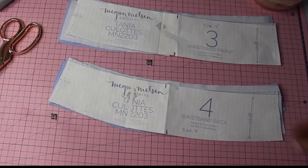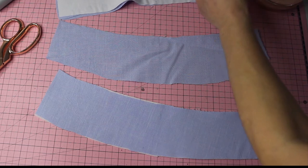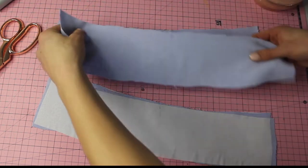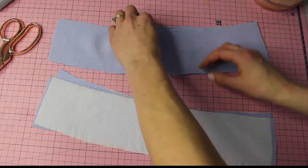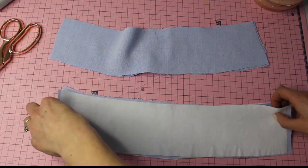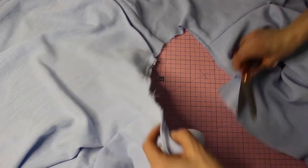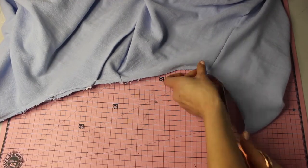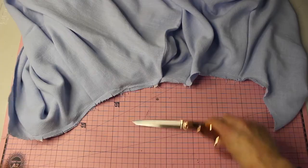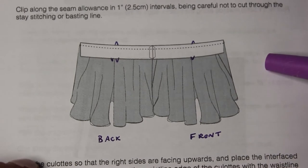Next is the waistband. Take pieces three and four — each will have one with fusible interfacing. Place the interfaced pieces together; the two without interfacing become the facing. Match up the notches, stitch the side seam on one side of each. Then clip notches about one inch apart along the culotte waistband to give additional ease when fitting. Note the double notches on the back and single notches on the front.